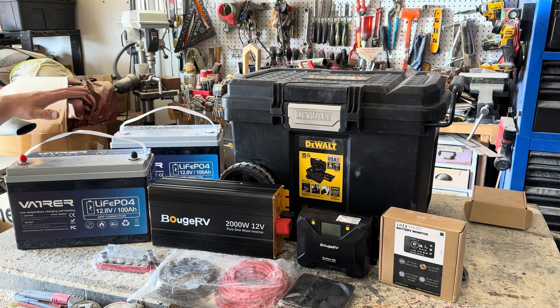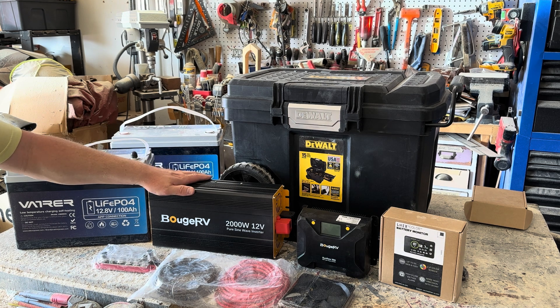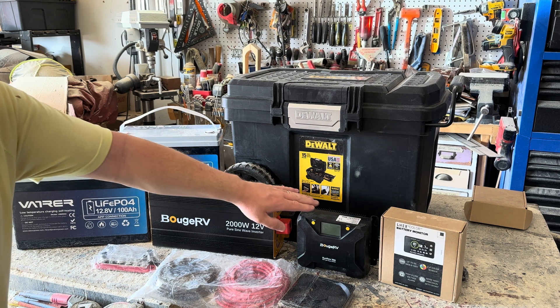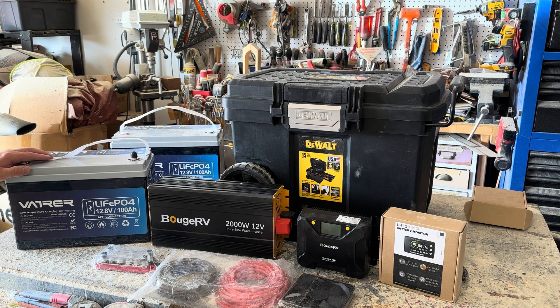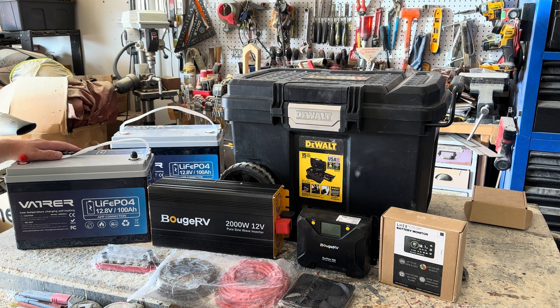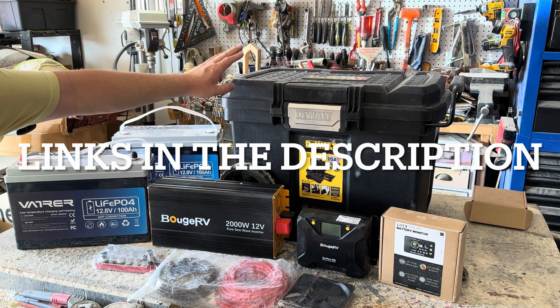People seemed to really like that video, but I had a lot of comments about having some sort of container so the components don't have direct exposure to dust, and other people indicated it would be pretty cool to have a setup where it was all in one singular toolbox. So I reached out to my partners in the product community.